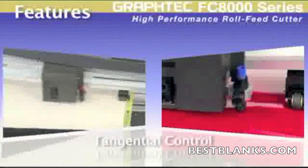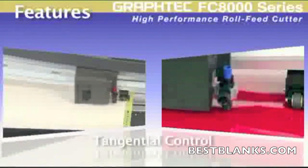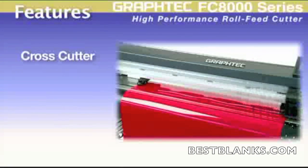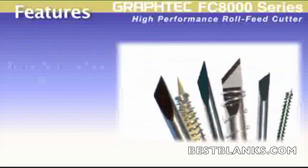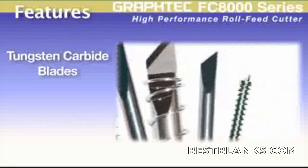The FC8000 carries advanced features such as the tangential control mode for clean, accurate corners when cutting thicker materials or even cutting intricate graphics on delicate vinyl. The cross-cut function is available for handy and easy removal of completed jobs. As with all Graphtec cutters, the blades are of tungsten carbide, giving longer wear before having to change the blades.